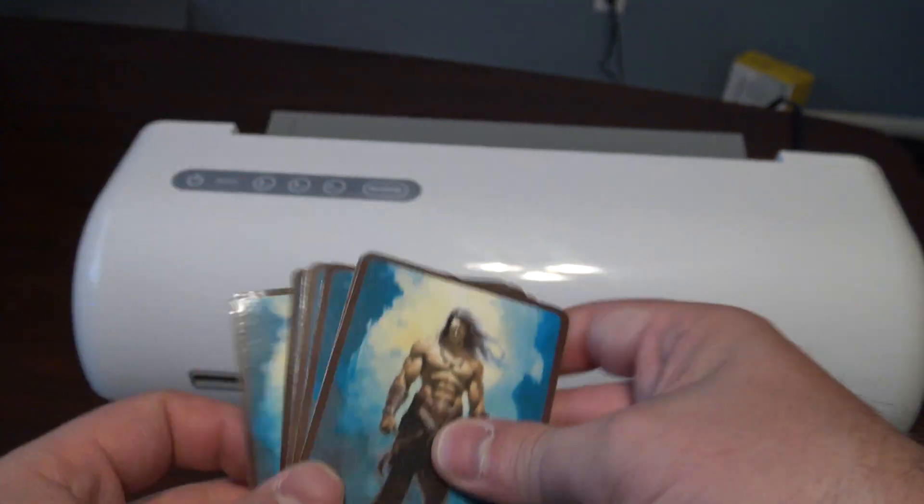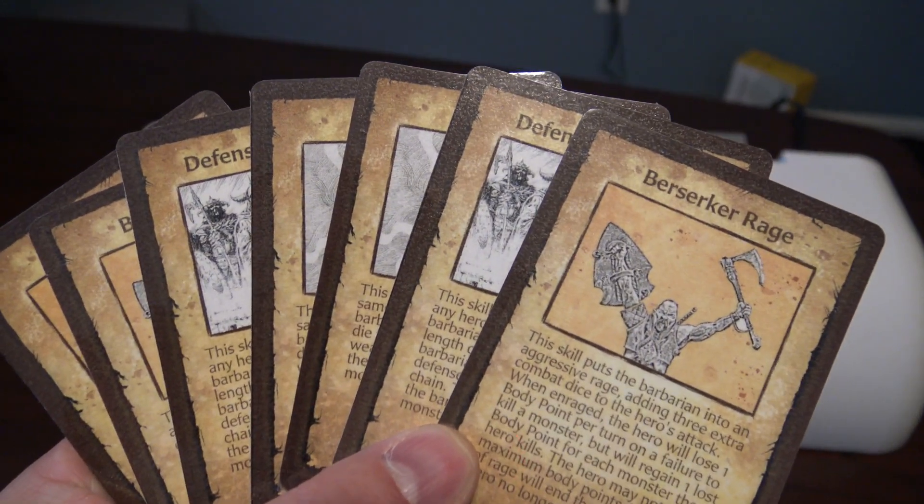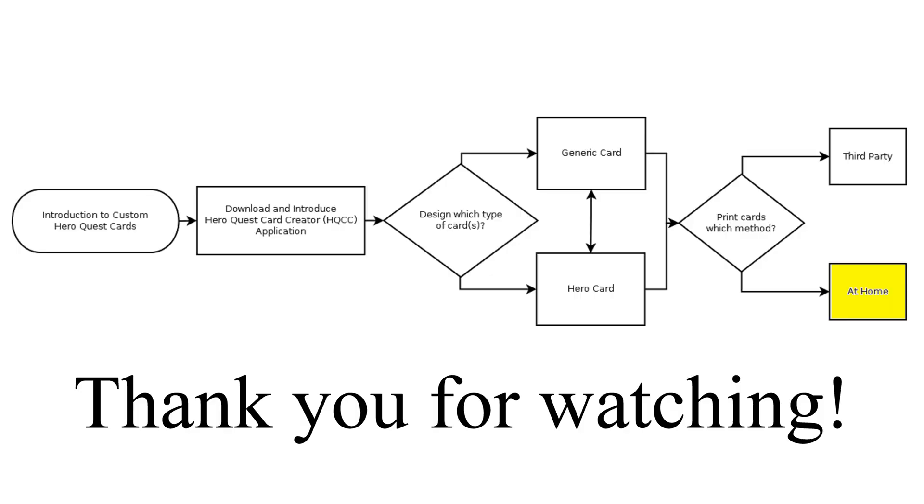Just inspecting them to see how well they turned out — looking pretty good. Thank you for watching this video. I hope this video series helped you to be able to make the custom HeroQuest cards that you wanted. Have a great day and happy HeroQuesting!